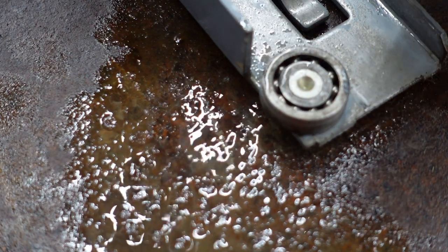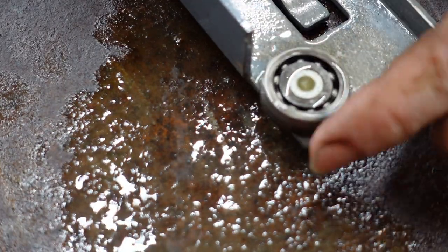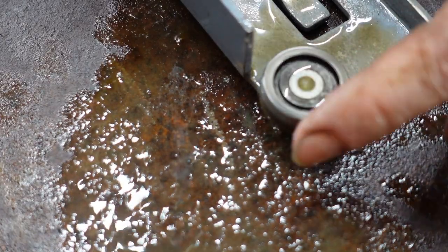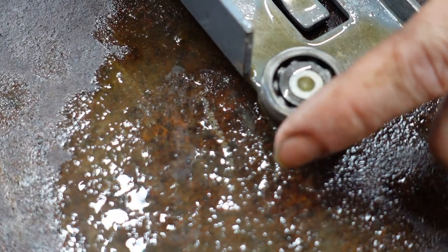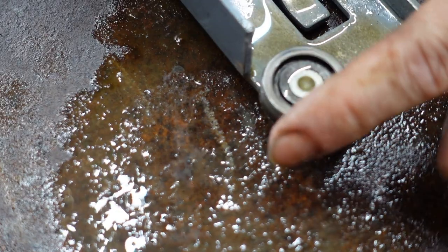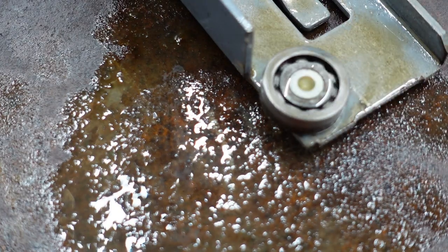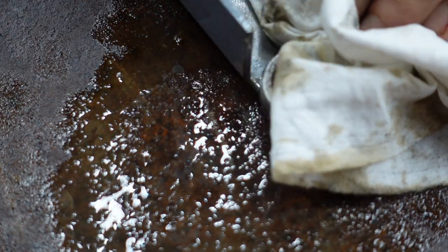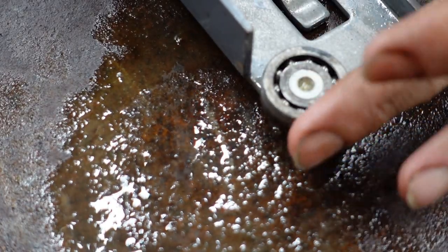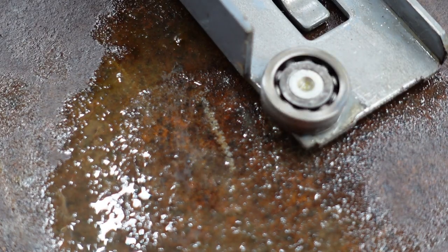Then I'll just take a little bit of WD-40 to shoot in there as a cleaner, not as a lubricant. It'll also displace any water left from the floor stripper to keep it from flash rusting. Then I'll just wipe it off and let it sit overnight before lubricating so that the WD-40 can evaporate away.